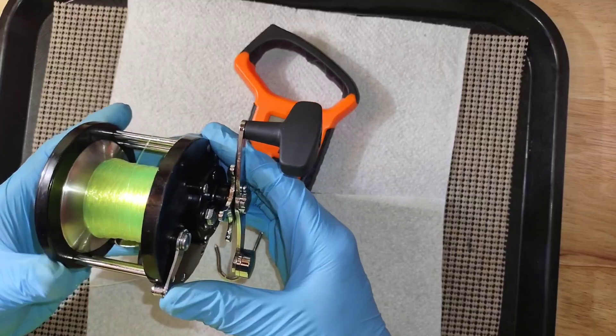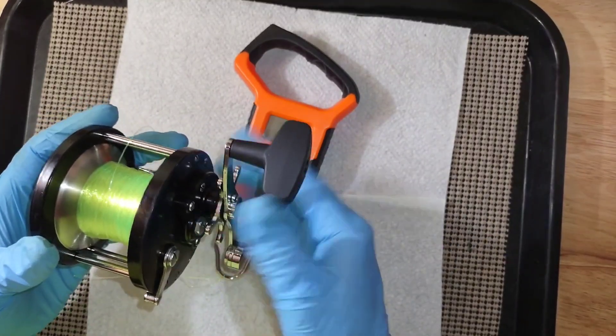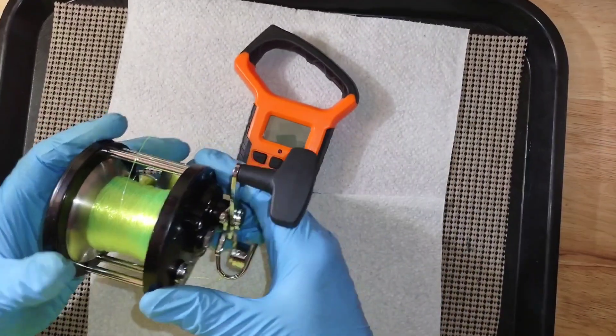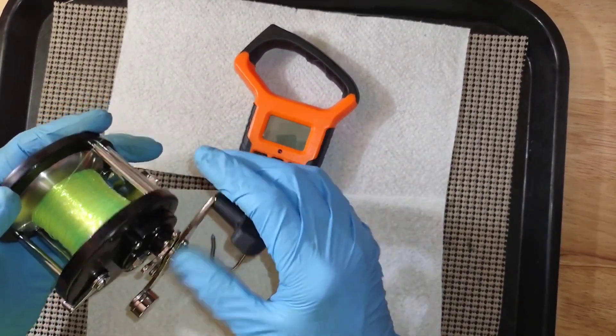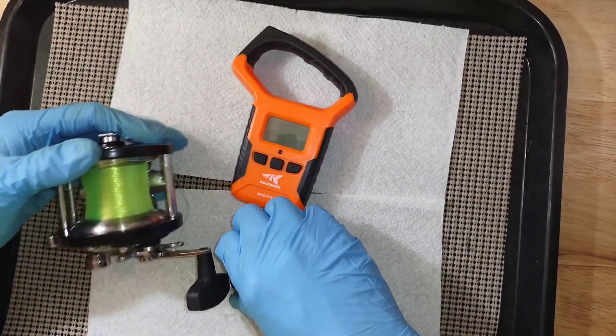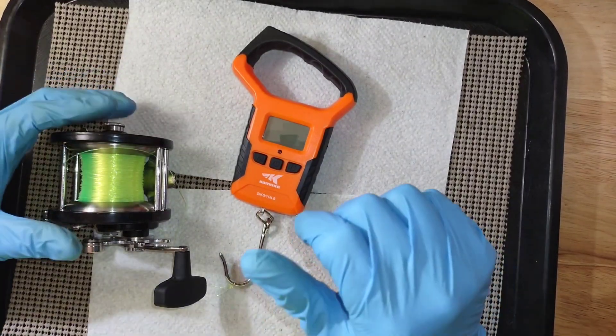As I said in a previous drag video, when the reel's not in use I back the drag off and store it that way. I hope you find it helpful and useful — I do this because I don't want the fish to injure themselves.